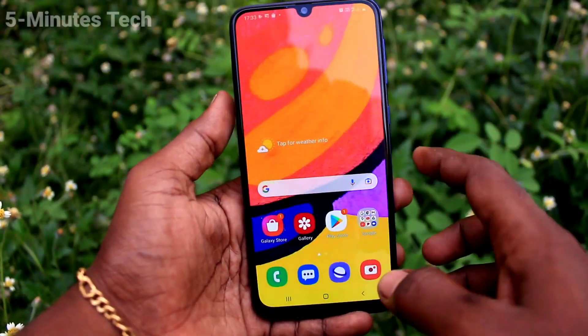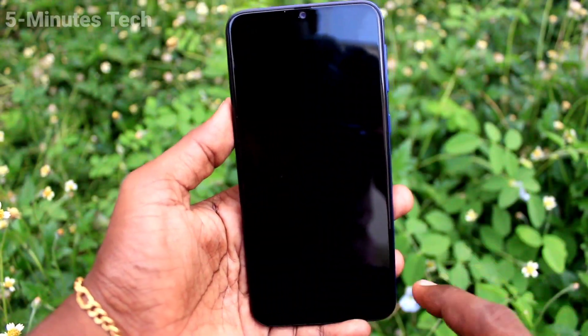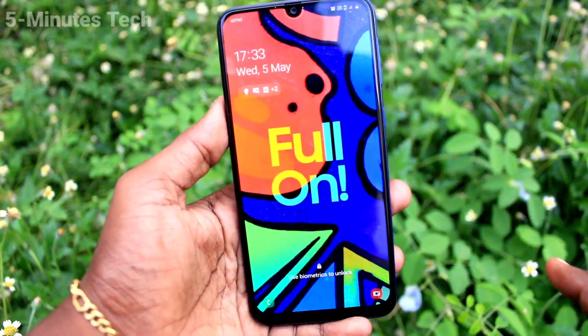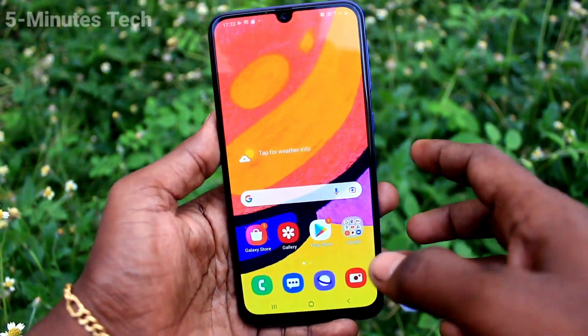Go to the home screen, now put on the lock screen and try to open with your face ID — and yes, it's opening very well. So in this way you can easily set face unlock on your Samsung Galaxy F41.